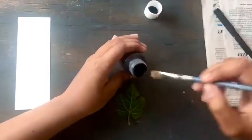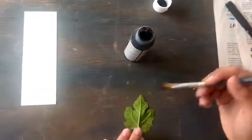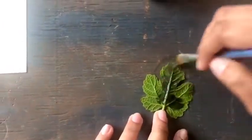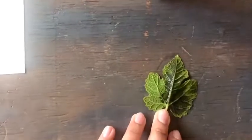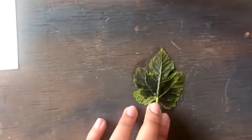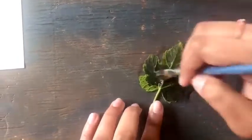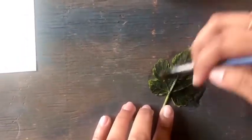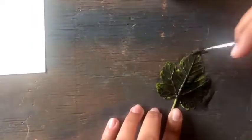I started off by applying the black acrylic paint onto the back side of the leaf. Be sure not to put too much paint on the leaf, especially at the edges, as the shape of the leaf will not be defined when it is put on the paper. Make sure the whole surface is covered with a thin layer of paint. Do not paint the stem as I will be using it to transport the leaf onto the paper.